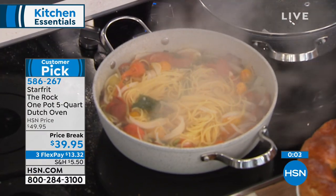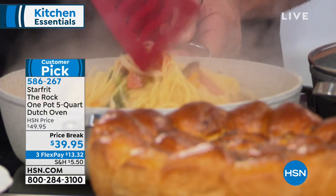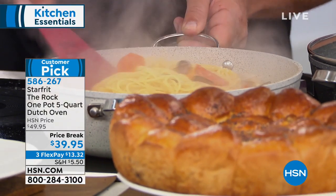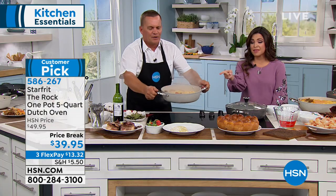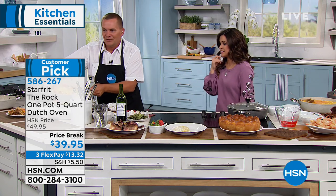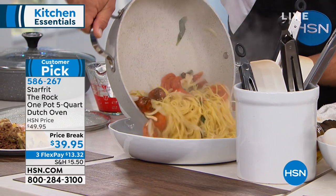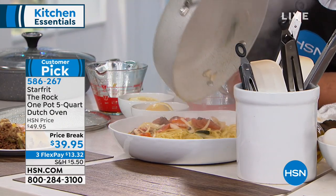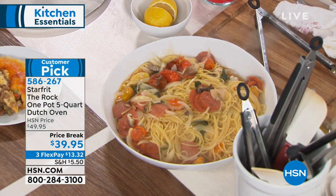The noodles are done, the veggies are done — everything done in one pot. I'm pouring it out so you can see: that was an entire pound of pasta including all the veg and extra ingredients. Look at this — there is a meal that will serve a family of 12, easily.